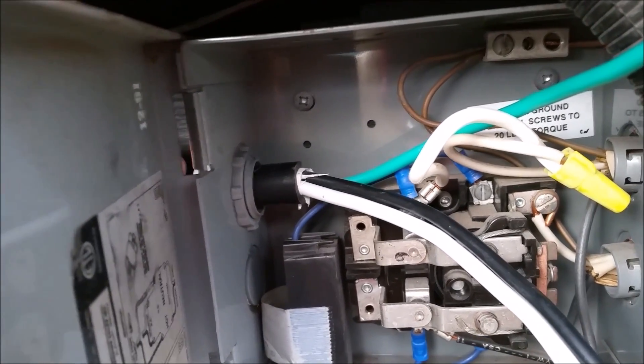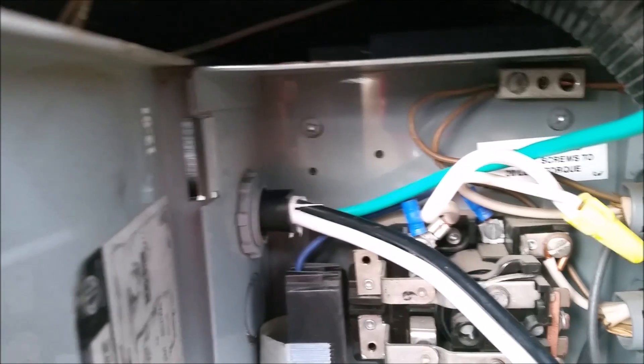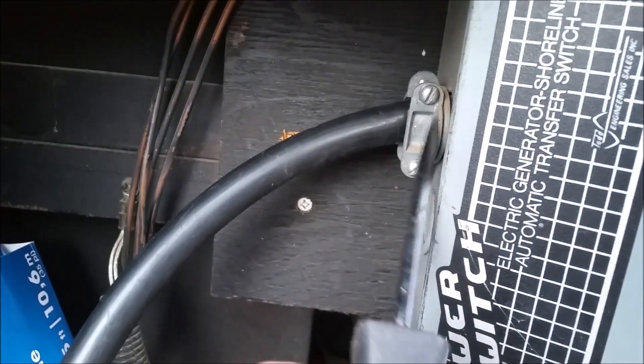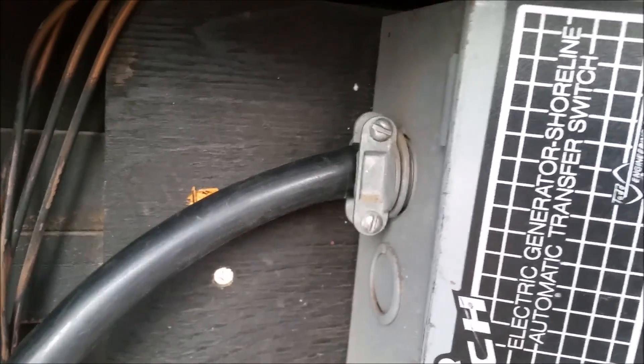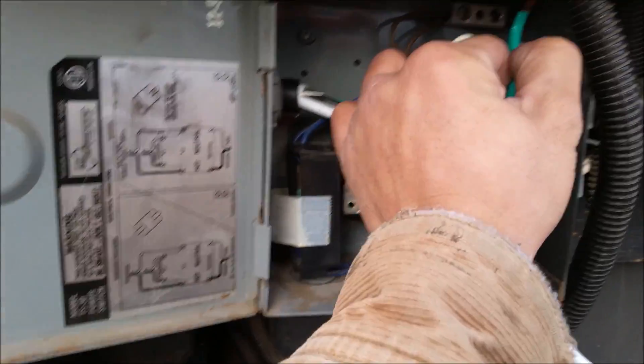As you guys can see, I've got the insulated part a little bit in here. Now I'm going to go ahead and start tightening it up, continuing to tighten. It's hard to do it with one hand, but now that it's nice and tight, I'm pulling on this baby and nothing's going anywhere. So that's a good thing. Now I'm going to go ahead and put my ground in and connect my wires.